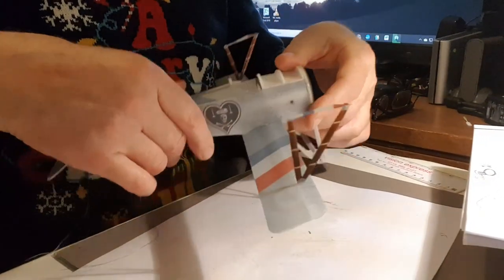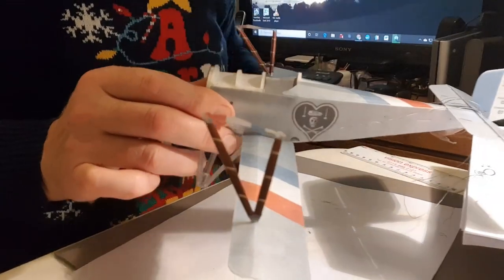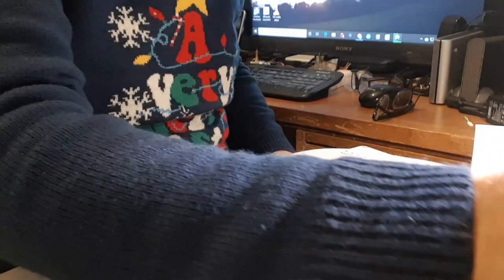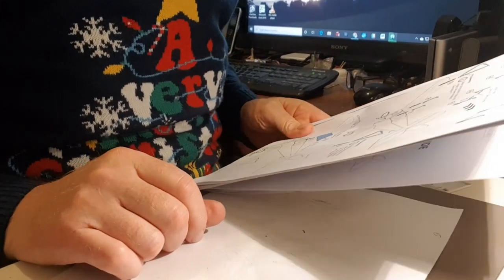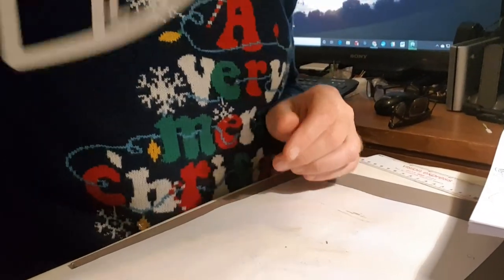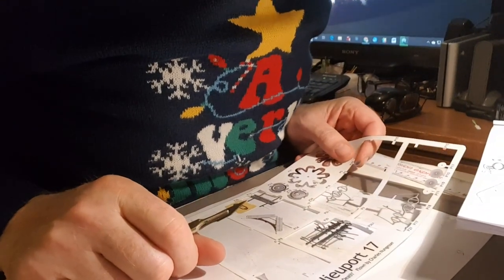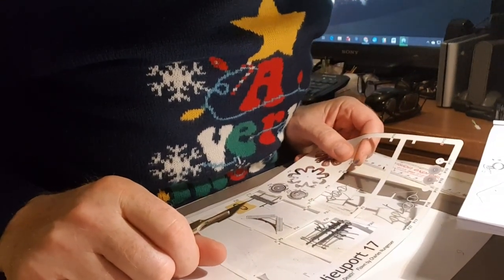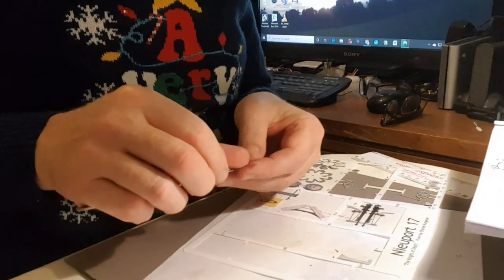So that's those two in position — very good. Now it's the centre cabane struts — plastic part again. This time it's the inner cabane struts, which are part number 13 and 12. Something to note on the bottom of this strut...